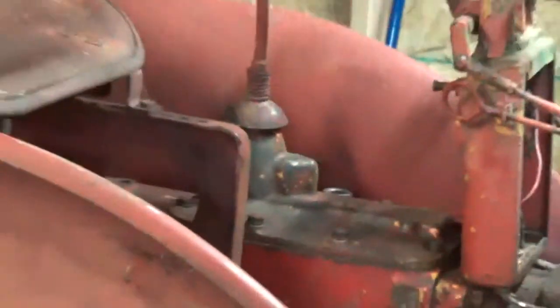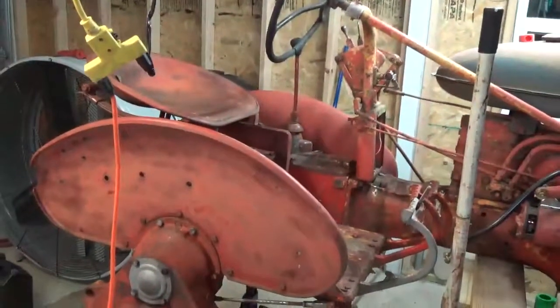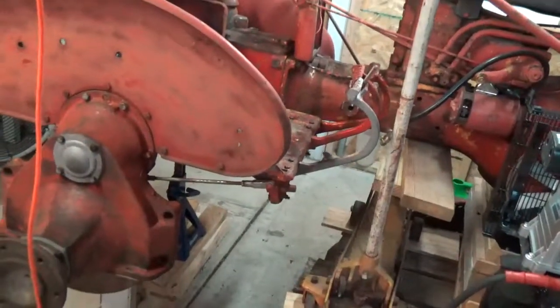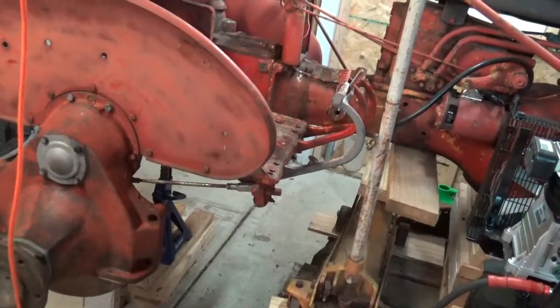We've got the fenders back on and the seat installed and the pedals are in. I've got brake linkage on the right side fixed in.